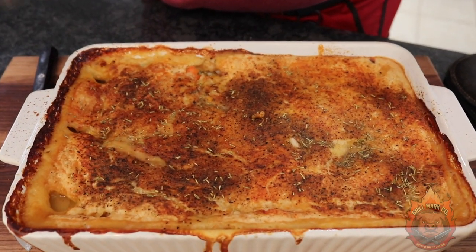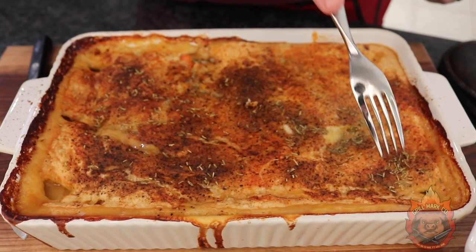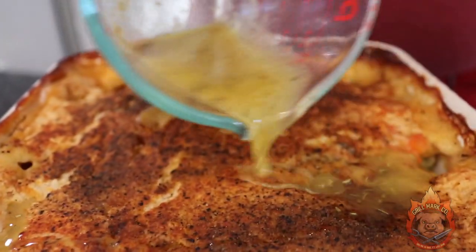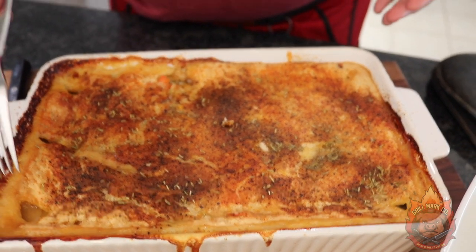And this, ladies and gentlemen, is the finished product. We have a beautiful crust on top — if you see here, all the rosemary kind of round. We went ahead and added the butter flavor packet with the garlic and rosemary, along with about three tablespoons of butter. We poured that all over and let it cool for probably 10 minutes.